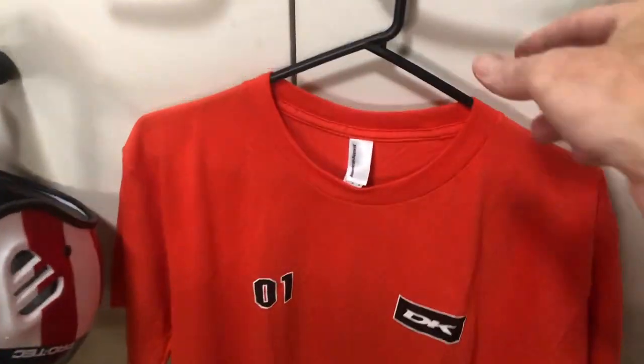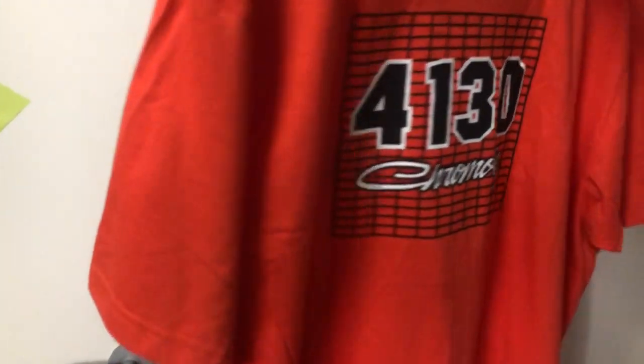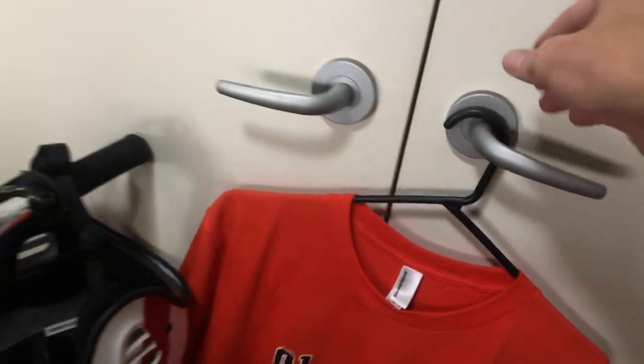I thought a free t-shirt would have been offered but no — I had to import that myself from the States. Possibly one of the most expensive t-shirts ever, but don't tell the wife.